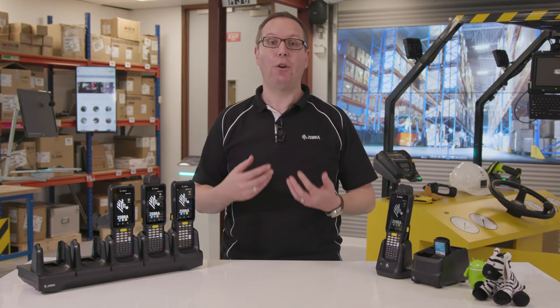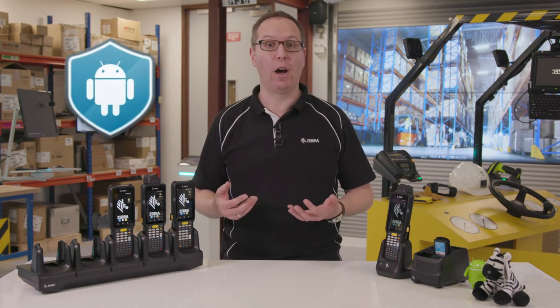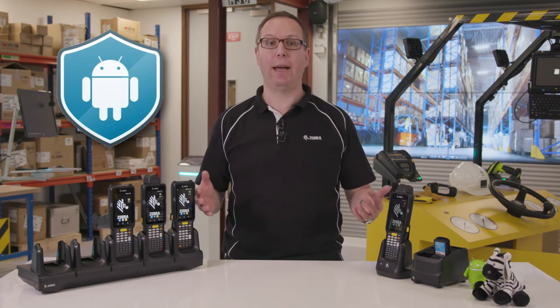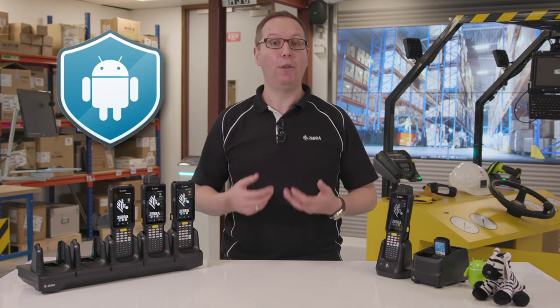This also includes our software security solution LifeGuard for Android. This gives you Android security updates over a much longer lifespan, ensuring the security of the operating system on the MC3300 for as long as your business depends on it.